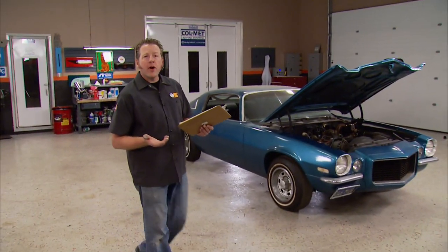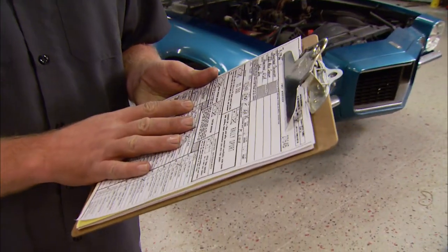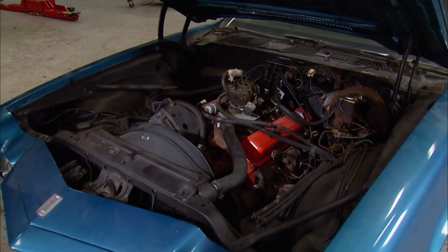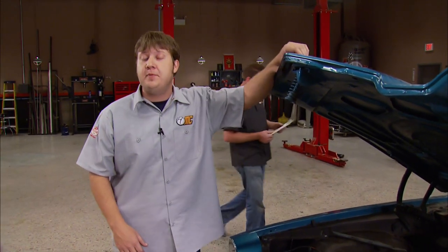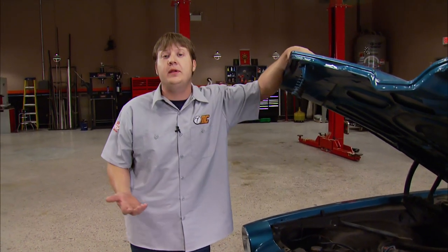So we could do a numbers matching restoration, but a base 307 RS — they're just not all that desirable of a car. When you ordered a brand new Camaro in 1970, you had a lot of options to choose from. So we're going to pretend like we have a factory order sheet and check off all of our favorite options. And when it's finished, it's going to look and drive just like it rolled off the showroom floor. The biggest, baddest engine you could order was the optional L78, the 375 horse version of the 396.